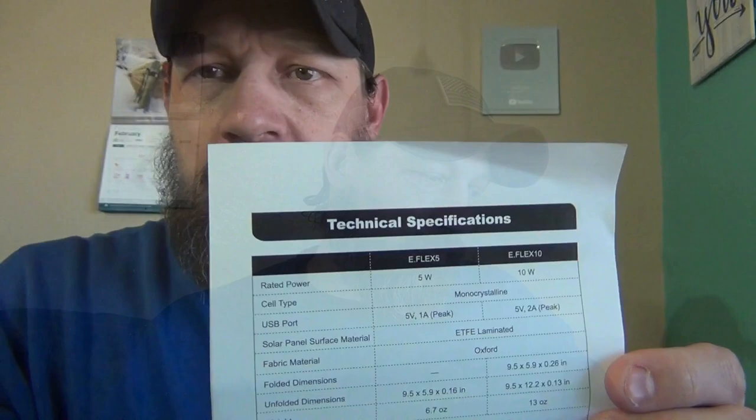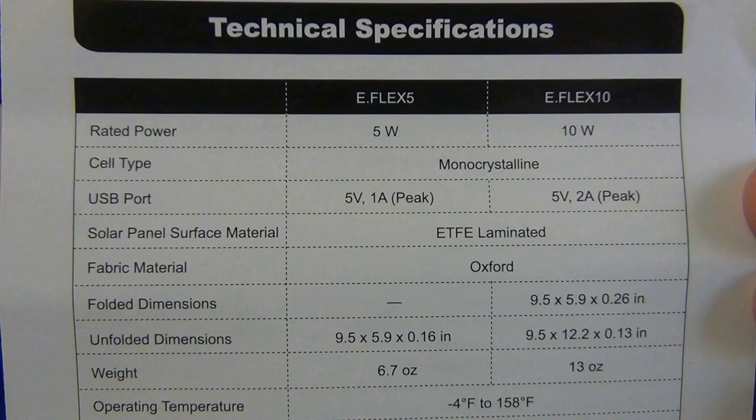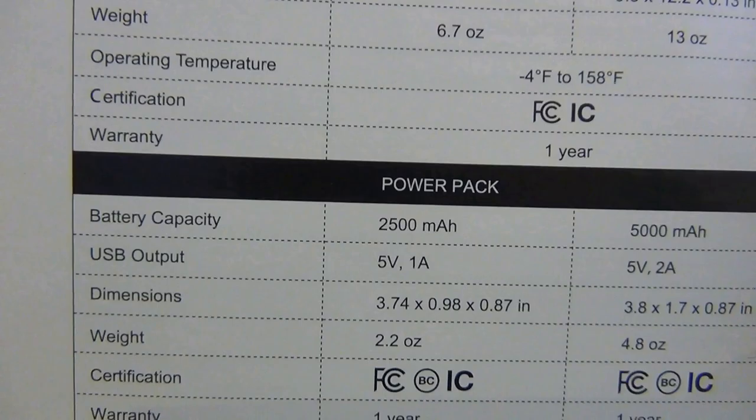Here are some technical specifications you might want to take a look at — basically the 5-watt versus the 10-watt panels. You can see that the 5-watt charges at 1 amp and the 10-watt charges at 2 amps. And right there it talks about the weight of the 5-watt versus the 10-watt. Some good information right there.